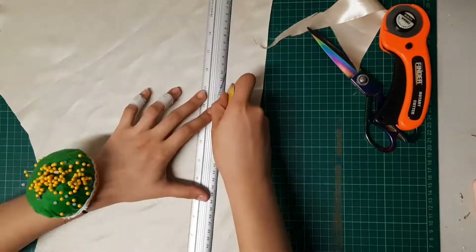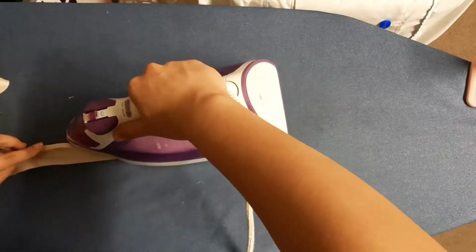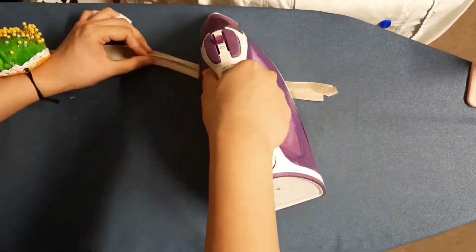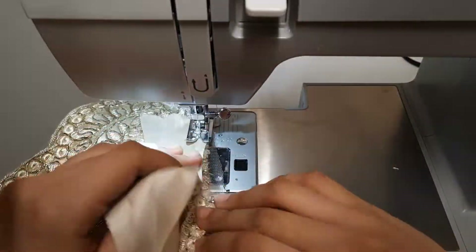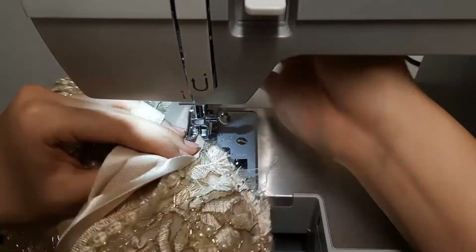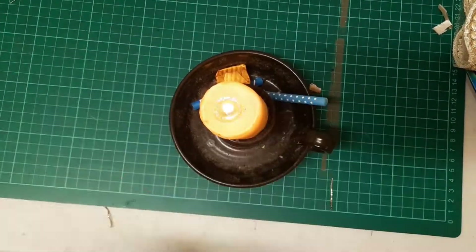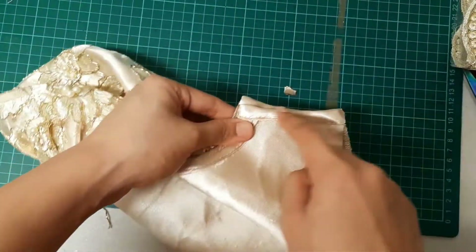I cut out a strip of fabric to use as a bias tape — and by the way, this was the rotary cutter I was talking about. To prep the bias tape, I folded one edge and ironed it down, then folded the other one and ironed it down as well. I placed them right sides together with the trim I cut out earlier in between, then flipped the bias, folded it again, and sewed. I am using a candle to close the edges of the bias tapes. This will have a cleaner finish and it's just a lot easier. I then placed these right sides together and sewed.